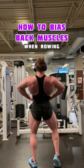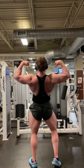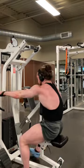Here is a quick video to help you understand what back muscles are being biased or best trained during execution when rowing. First off, hairy backs can be anabolic, and second, if you have this Life Fitness machine, use it because it's incredible for the back.